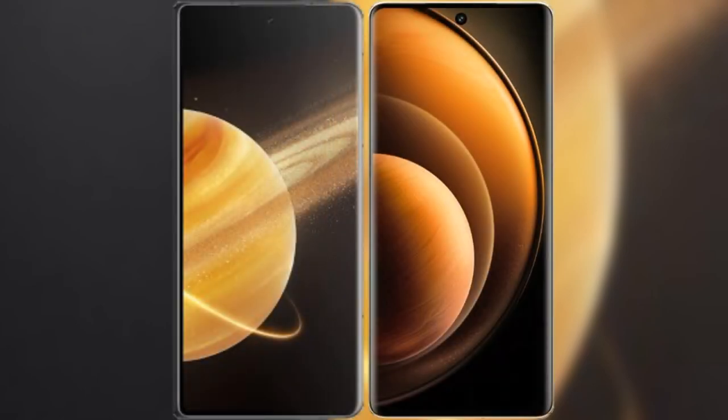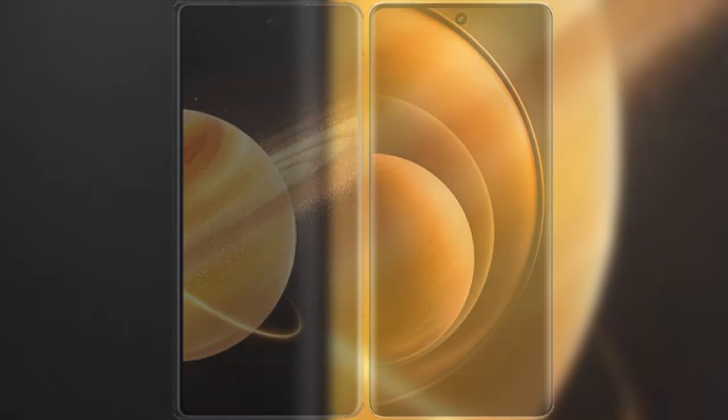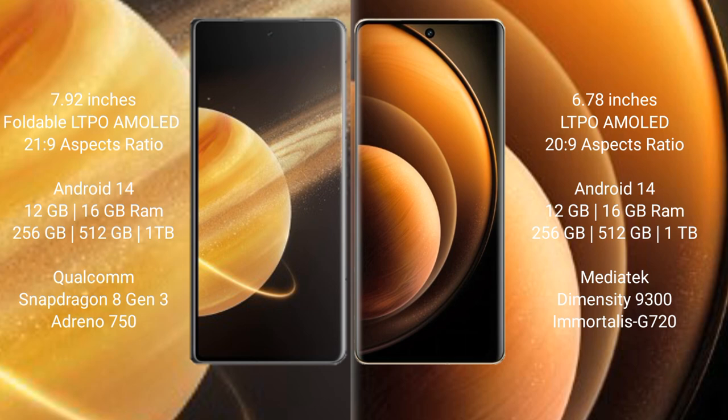I will compare the new Honor Magic V3 with Vivo X100. Honor Magic V3 comes with a 9.92-inch foldable LTPO AMOLED display. Vivo X100 comes with a 6.78-inch LTPO AMOLED display.